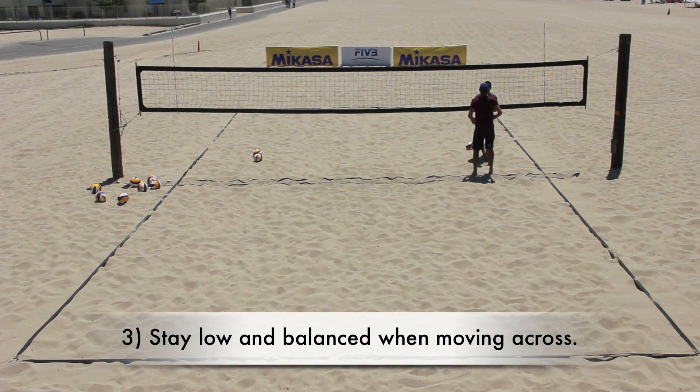3. Stay low and balanced when moving across for the block so that they don't waste time by having to reload the legs prior to jumping up.